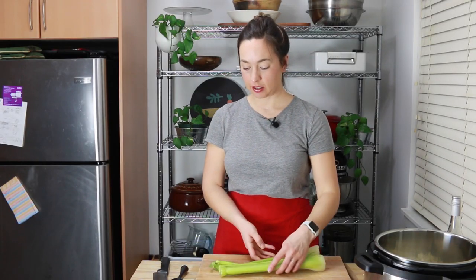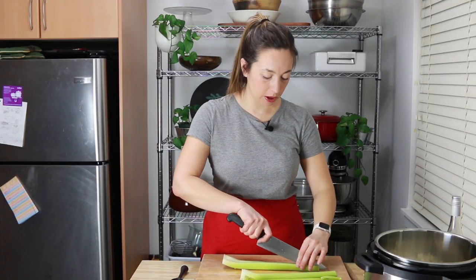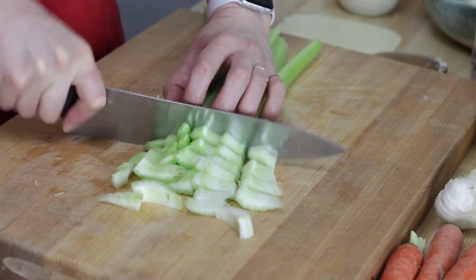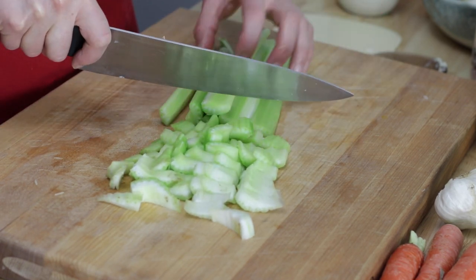While those get started I'm going to move on to the celery. I like doing this in an everything-goes-in-as-it's-ready kind of format — let the onions go in first for a minute while I chop the celery. I'm going pretty rough with the celery; these are big stalks and I have three stalks here.